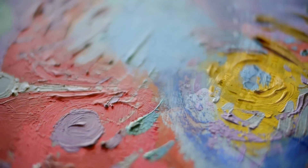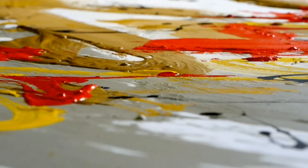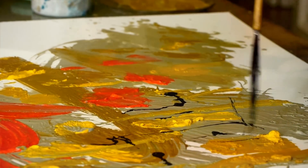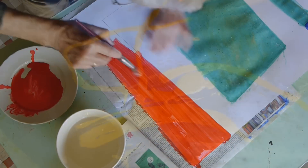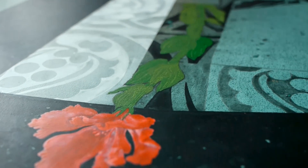Cuní water-soluble encaustic has managed to optimize the characteristics of the original formulation used by painters in ancient Greece. Maximum beauty and brightness of result, adaptability to artistic requirements, and ease of use. Its smoothness, its spreadability on diverse supports, and its ability to achieve multiple textures, offer the artist a huge range of expressive possibilities that open up new creative spaces.